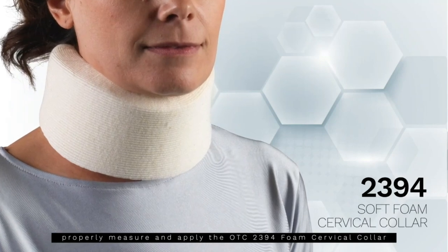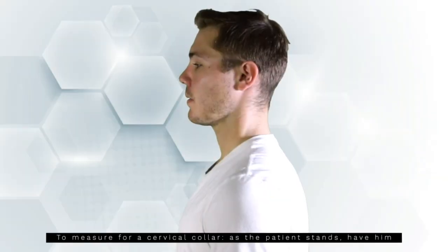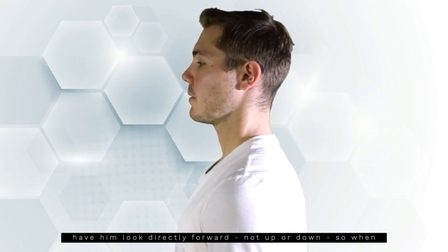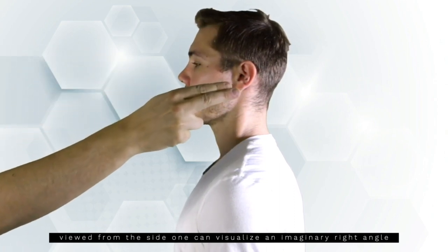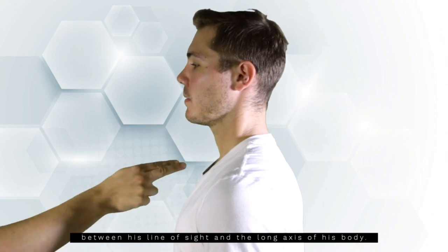This video will show you how to properly measure and apply the OTC-2394 Soft Foam Cervical Collar. To measure for a cervical collar, as the patient stands, have him look directly forward — not up or down — so when viewed from the side, one can visualize an imaginary right angle between his line of sight and the long axis of his body.